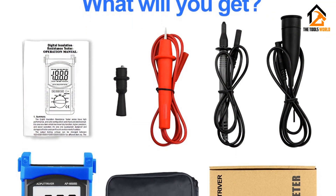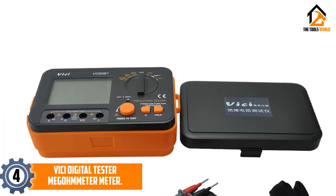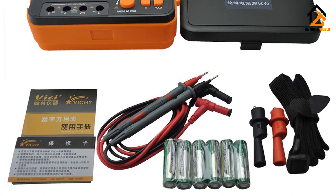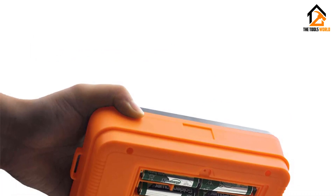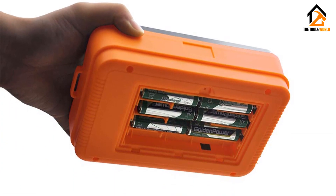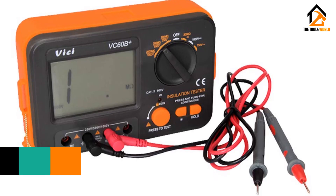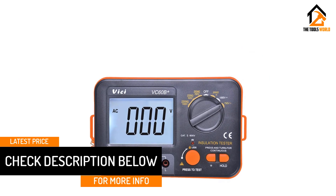At number four we have the VC digital tester megohmmeter. Coming to the affordable range of insulation resistance testers, VC is a versatile brand that deals with many different types of products. The VC digital insulation resistance tester is a multi-functional device offering a lot of features in a small package. It is packed with safety features such as anti-high voltage circuit, strong anti-magnetic and anti-jamming function, high voltage alarm, and short circuit alarm.